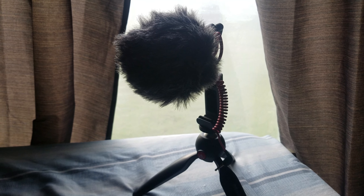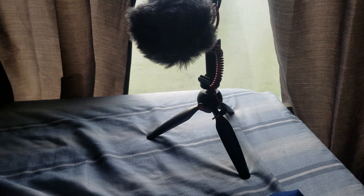What's up guys, this is my first video, hope y'all enjoy it. In this video I'm going to be unboxing my new vlogging setup. I just got through putting it together and this is what it looks like.